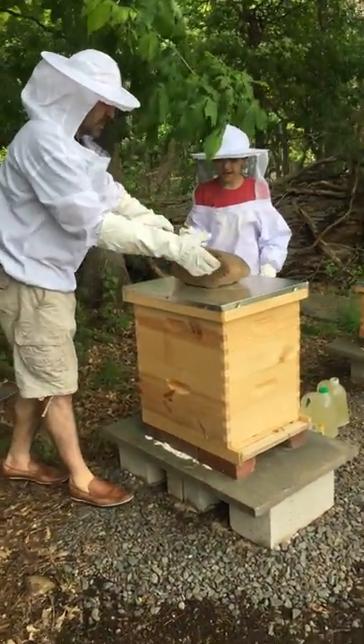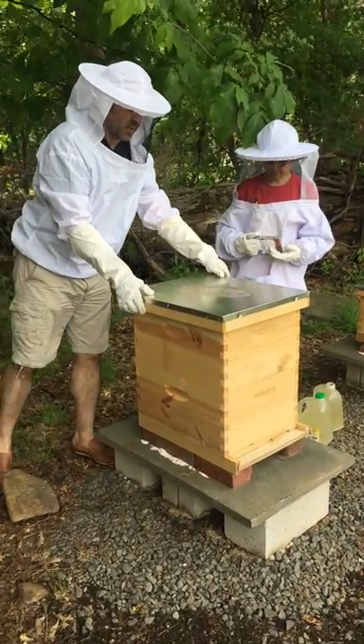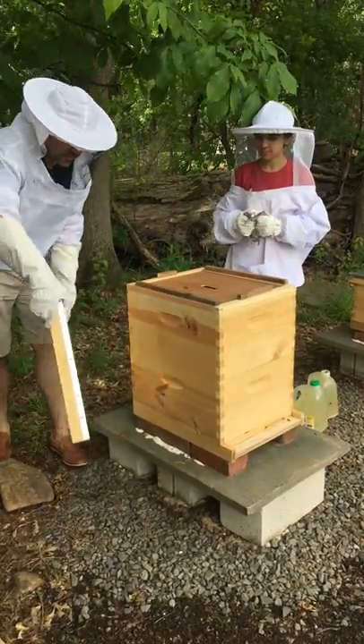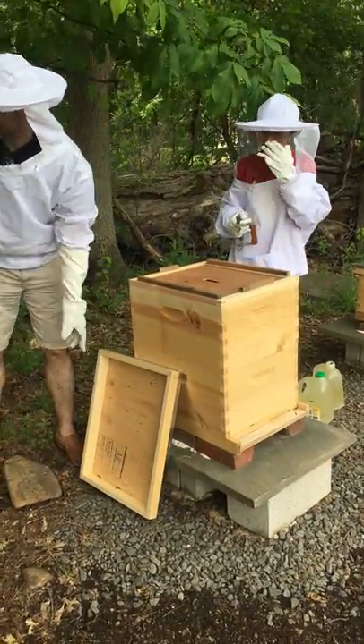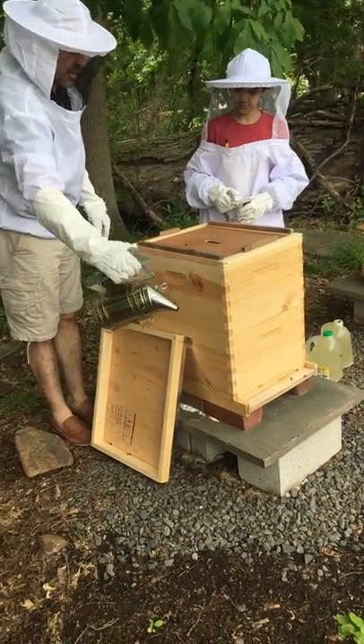Okay, we're opening up this hive first — the mean hive. Well, there's no mean hive. So we're just gonna smoke them up a little bit to calm them down.